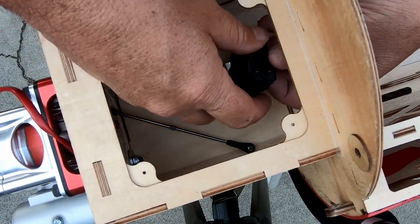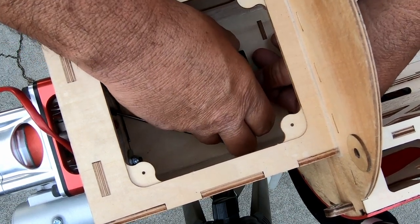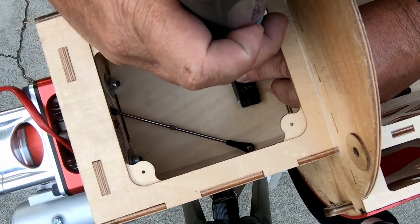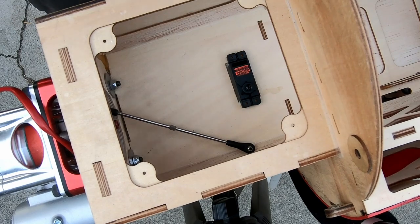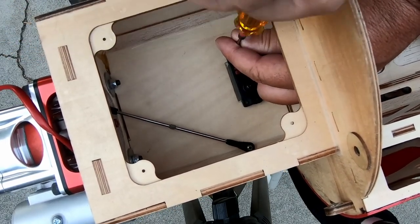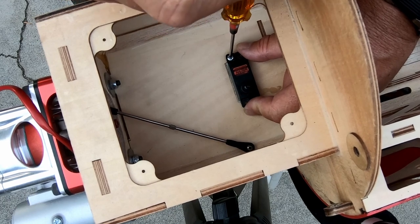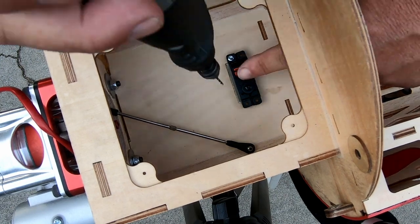Step two is to mount your servo — we've covered this in other videos. Make sure the servo is centered and drill the holes through the grommets. What I like to do is get one hole drilled and get the screw put in so I can keep the servo in place easily. Run the screw in — this cuts the thread into the plywood. Square the servo up, get it nice and tight, then drill the other holes using your finger to keep it still.